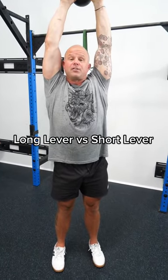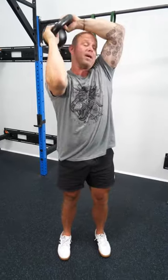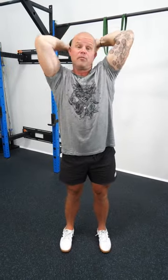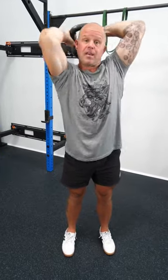To be able to understand and identify if an exercise is in long lever or short lever — arm straight versus arm bent — can go a long way to helping you fill gaps in your performance and addressing pain and restriction.